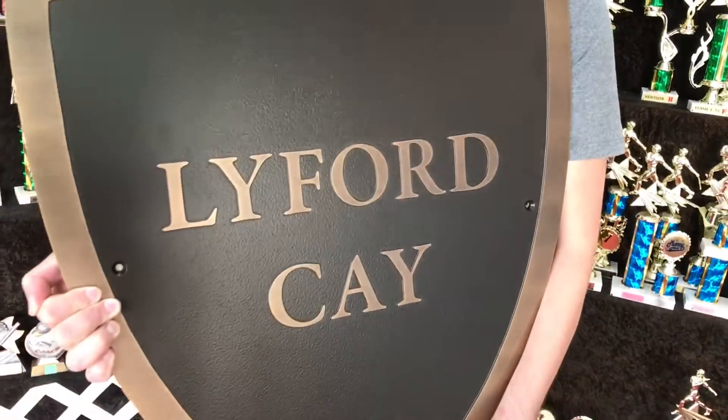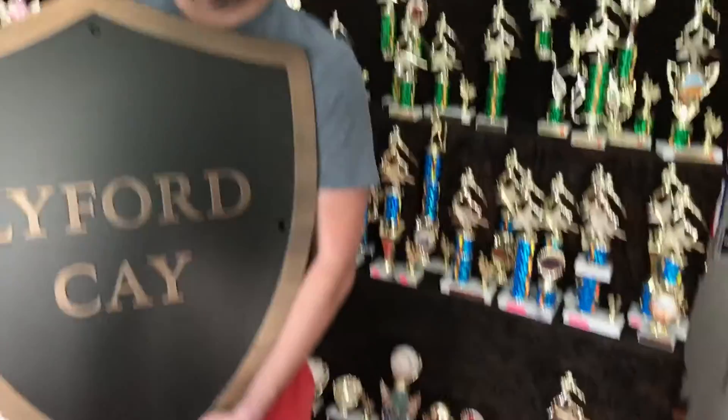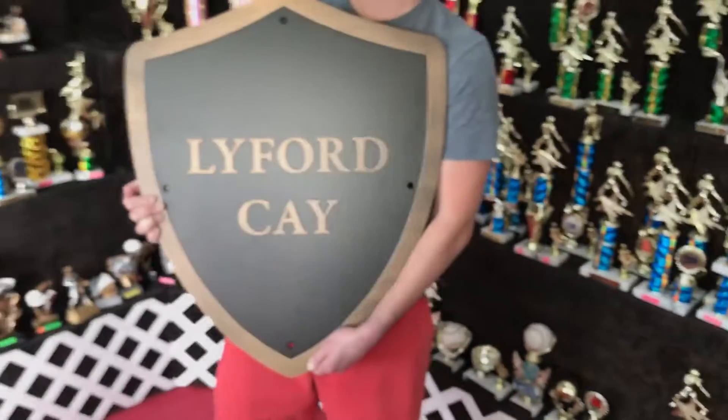It has a real subtle brown background finish to it. You can see the holes there in the corners — this is a pretty thick plaque, 5/16 inch thick, so it weighs a lot being bronze.